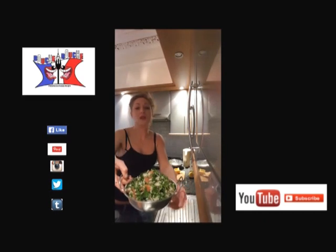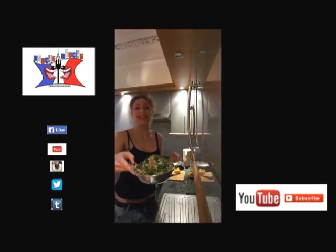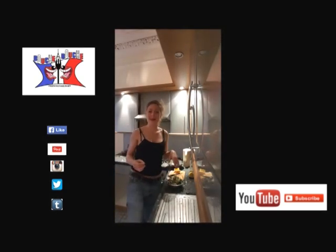And you obtain your super healthy and super tasty Lebanese tabbouleh. I'll see you later for a new recipe on Bouche-à-Bouche. Bye-bye!